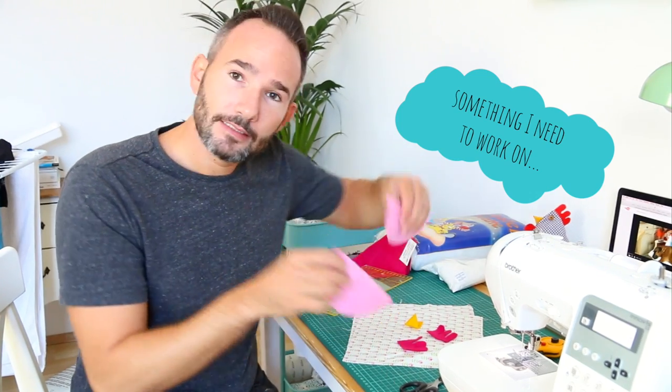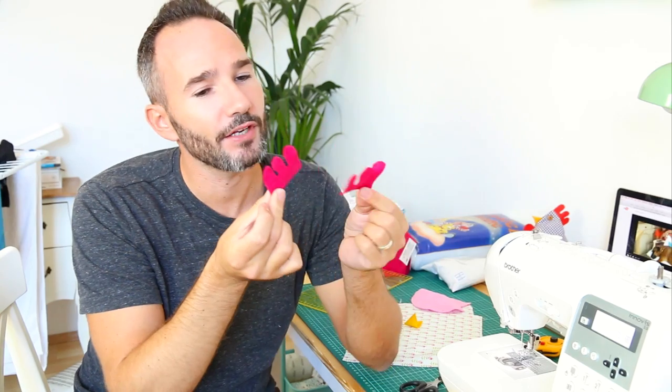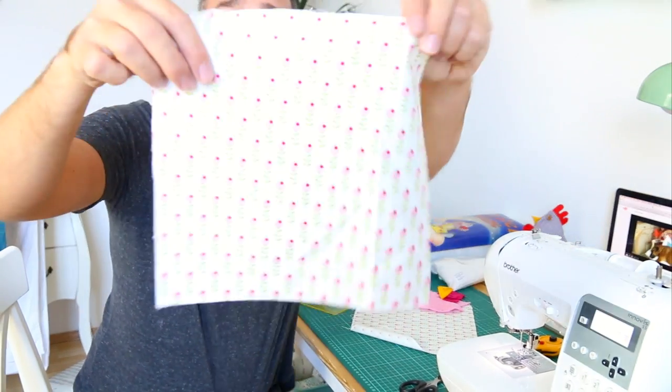These are going to be the wings, which are a light pink, and then instead of red, those little flappy bits are going to be a very hot dark pink color. I don't know what those are called — probably not because I'm foreign, because I also don't know what they're called in Dutch anyway. It doesn't matter.